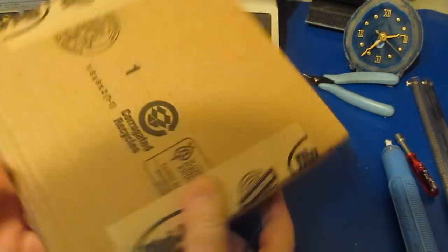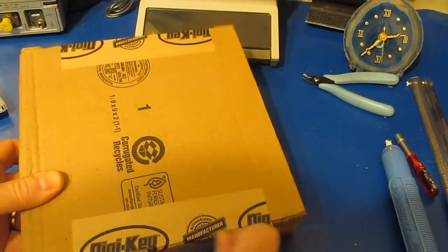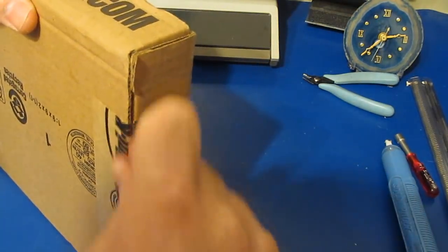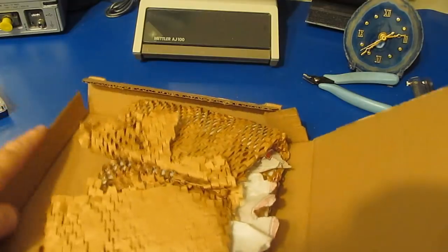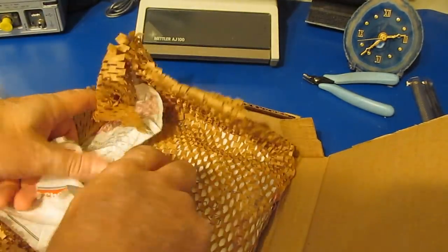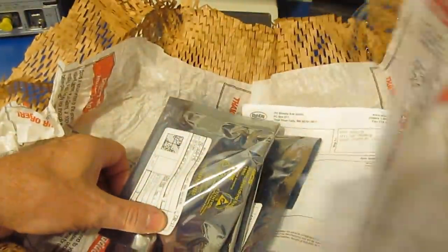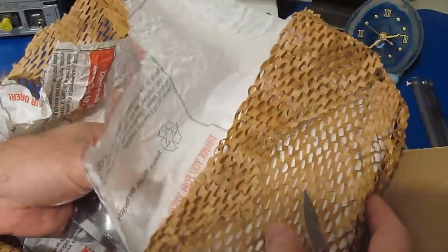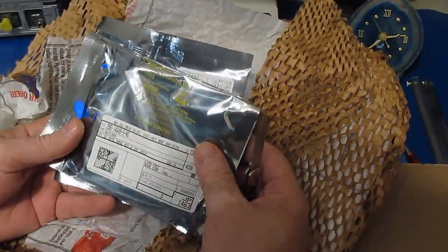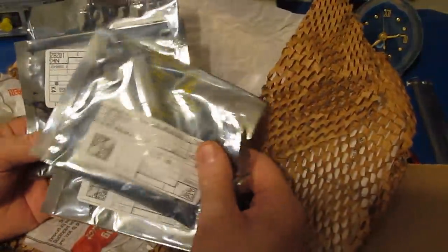Today I received a box from DigiKey — this should contain all the parts I need to get an idea if we're going to be able to repair the test equipment that was damaged. One of the things I'd recommend: if you have a fair amount of equipment like I do, talk to your insurance company before something bad happens, make sure that you are adequately covered. In my case it looks like I am.